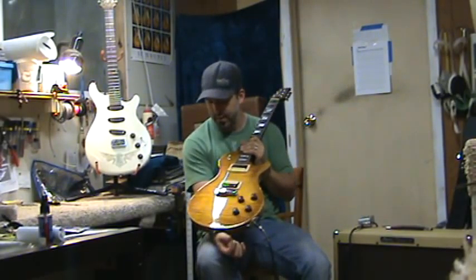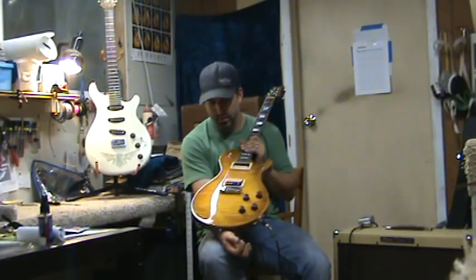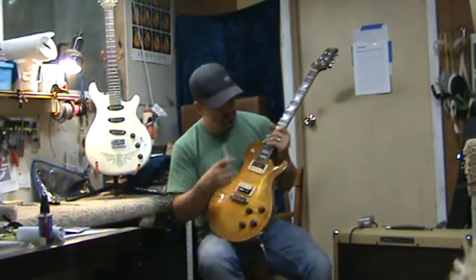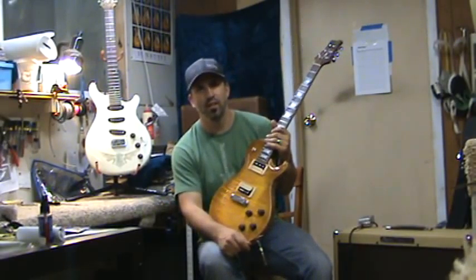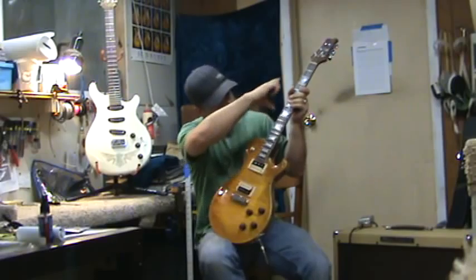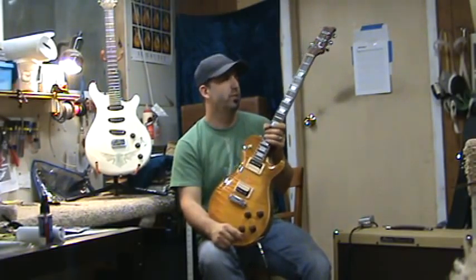This guitar features a one-piece eastern maple top, flame top, and a real subtle vintage looking burst on it, and a Brazilian rosewood fingerboard, maple-bound fingerboard. We've got the quote-unquote corrected trapezoid inlays that basically get progressively narrower as you go up the fretboard and progressively skinnier as you go down the fretboard — not just three different sizes. That's just one little feature that we've sort of corrected.